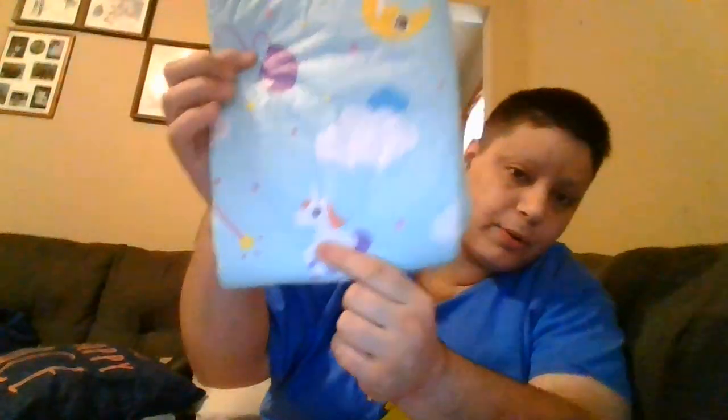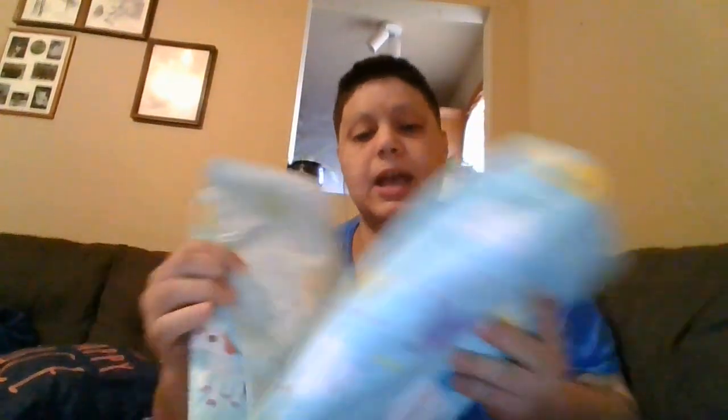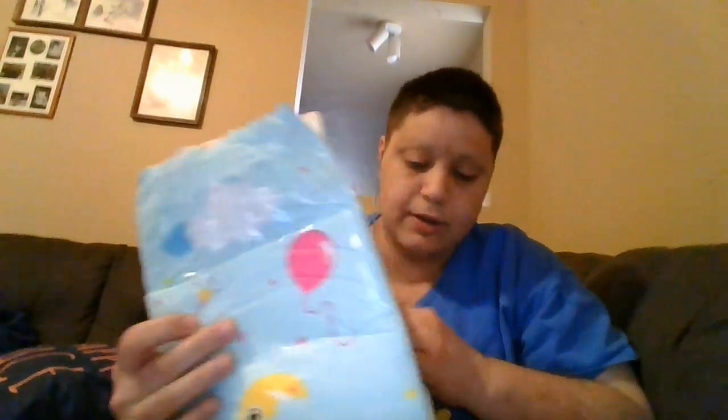It has little unicorns, balloons, clouds, stars, and moons — it's pretty cute. It's kind of a typical diaper style. It does have front and back waistbands, a landing zone, and it has four tapes as you can see.